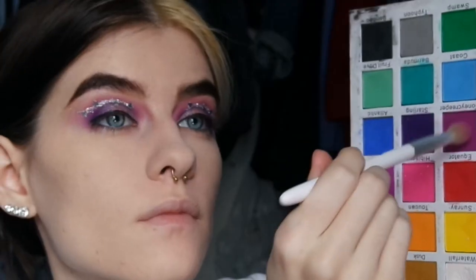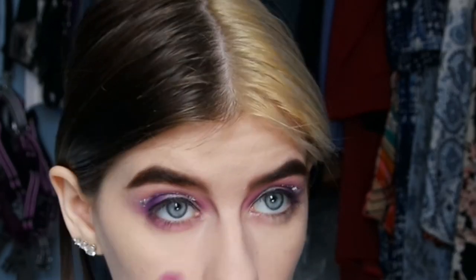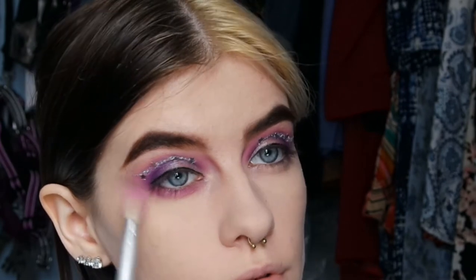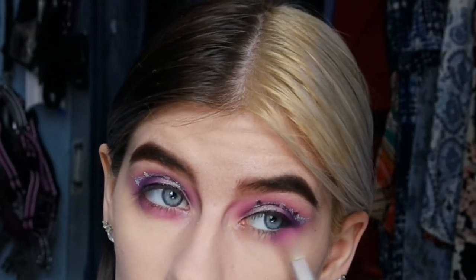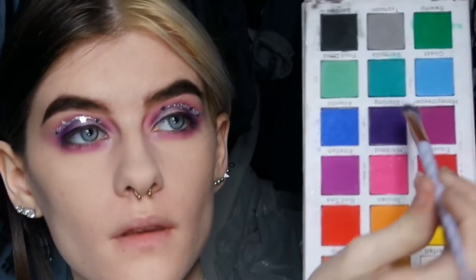For my lower lash line I'm basically just repeating what I did on top. Instead of taking the lightest shade first I took the medium shade and put that on my lower lash line, then went into the darker shade and did the same thing.